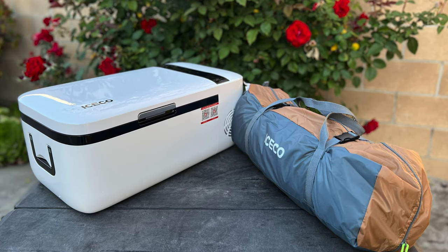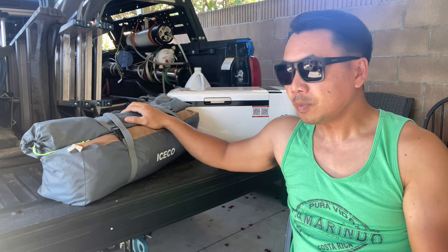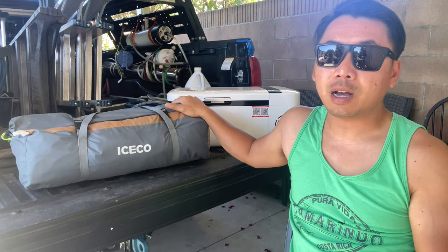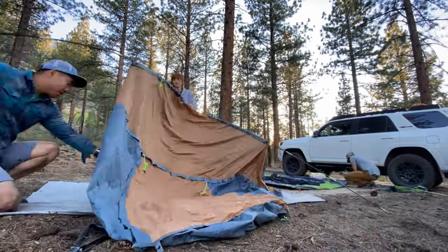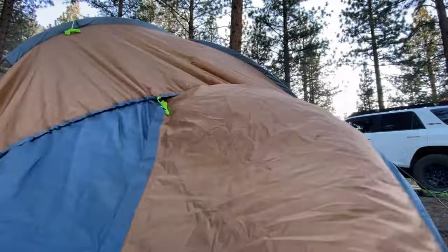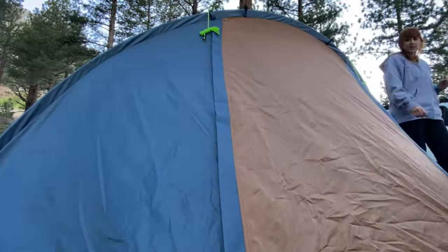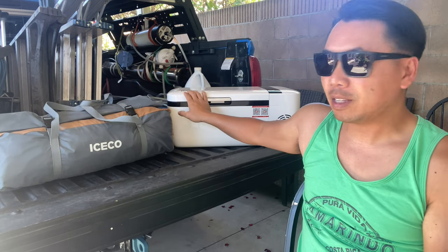It's super light — lighter than I thought, actually, compared to the other tents I have — and it's compact. If you're looking for size, it's actually pretty reasonably sized. I highly recommend it for anyone looking for a budget-friendly car camping tent. The quality on everything — the stakes, the tie-downs, and the carrying bag — is very good. I can never get the stakes back into the original pack but you can just tie it outside the carrying case, which is actually kind of nice.